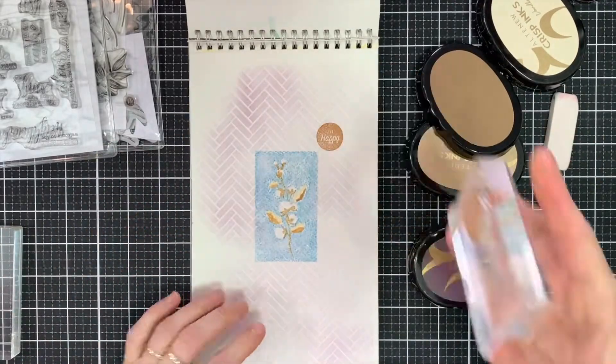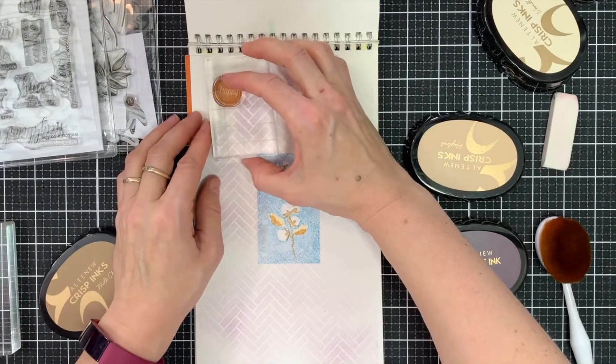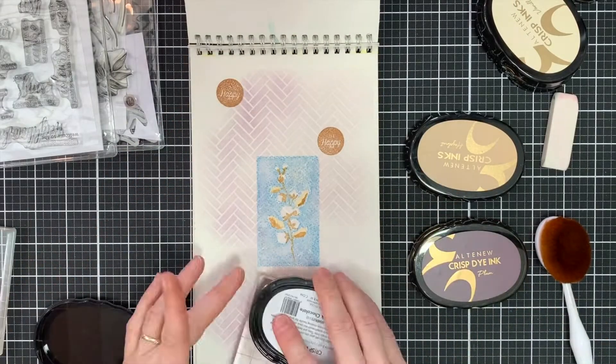I'm going to ink up a couple of sentiment stamps from the warm hug set and just stamp them randomly onto the art journal page.